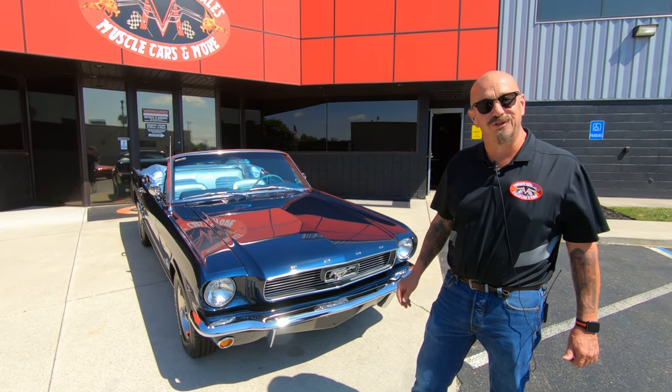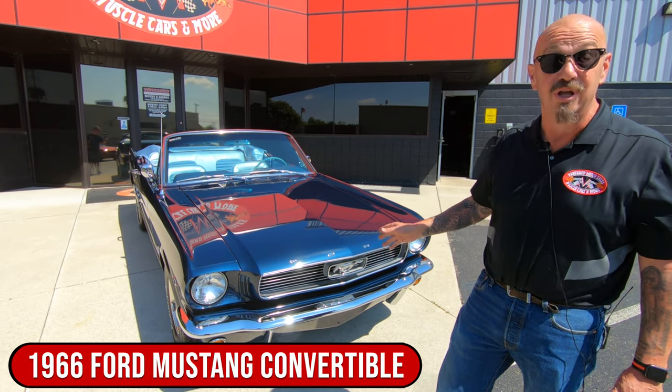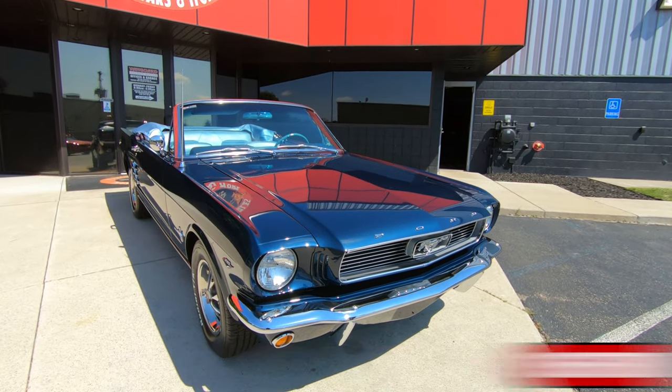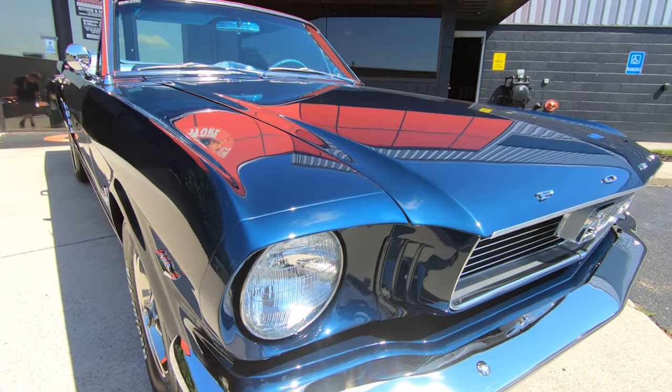Hey guys, welcome back to Vanguard Motor Sales. I'm Greg and this is one beautiful restoration on a 66 Mustang convertible. She is gorgeous. Got a small block under the hood. The bottom side of this thing is clean as a whistle. This deep blue paint is looking sweet with all that brand new chrome.